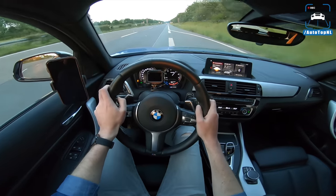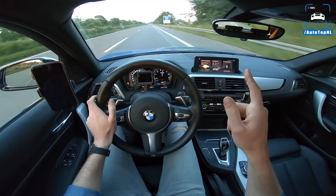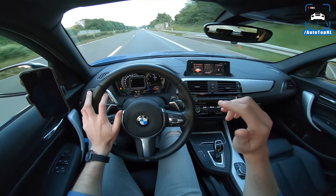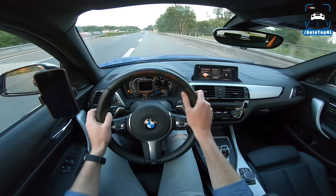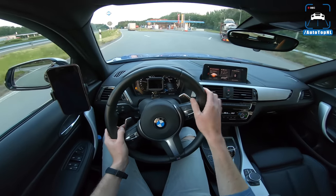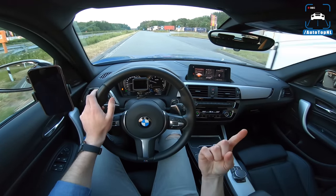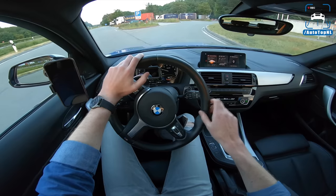This car also has a different version of the ZF eight-speed gearbox than ours, so this can actually handle a little bit more torque. The owner told me this one can handle 500 newton meters and ours 450, but ours has 600 newton meters and works fine — so maybe there's some margin in that as well. That's it for this review. I hope you enjoyed this — sort of follow my brain and just ride with me. You can subscribe by clicking the big button in the middle, check out this video or this playlist. Thanks for watching, I'll see you at the next one, and big thanks to the owner of course. Bye!